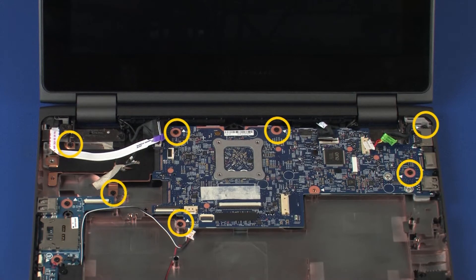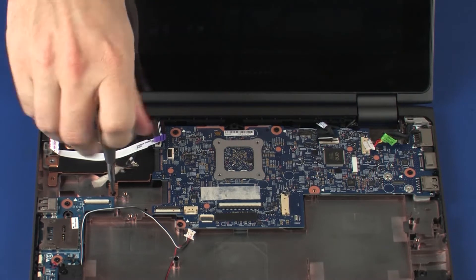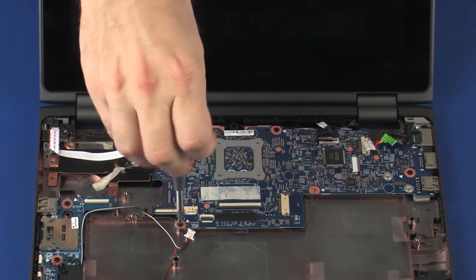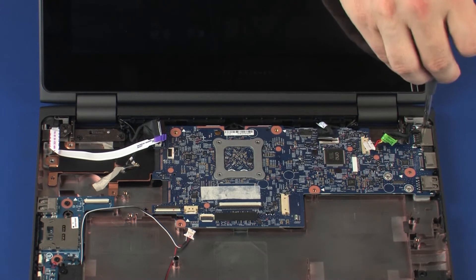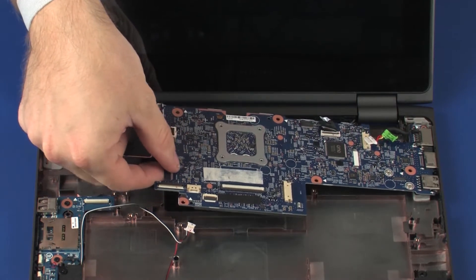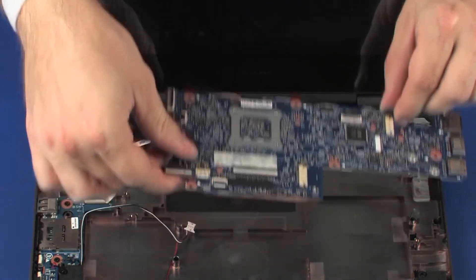Remove the seven 4 mm P1 Phillips-head screws that secure the system board to the base enclosure. Lift the left edge of the system board off of the alignment pins and guide the external connectors out of the cutouts in the base enclosure. Remove the system board.